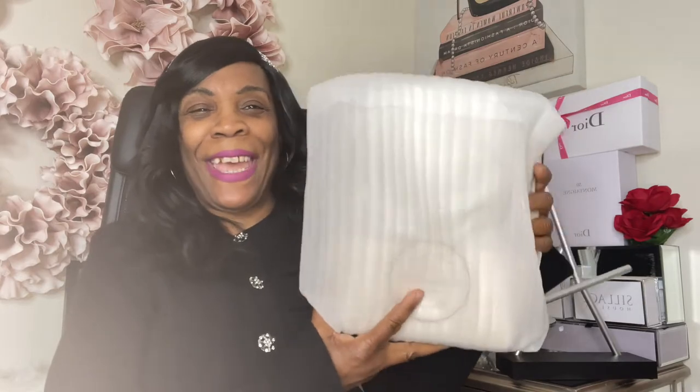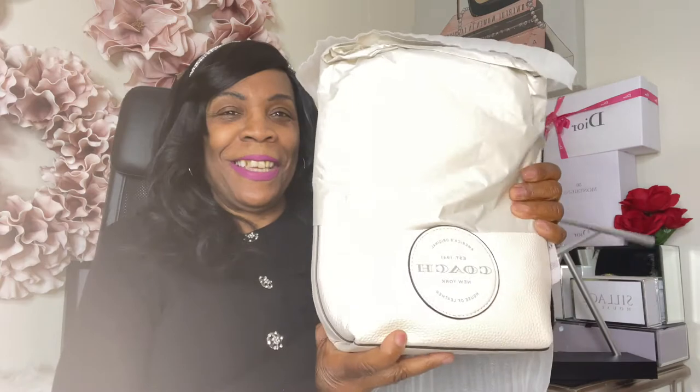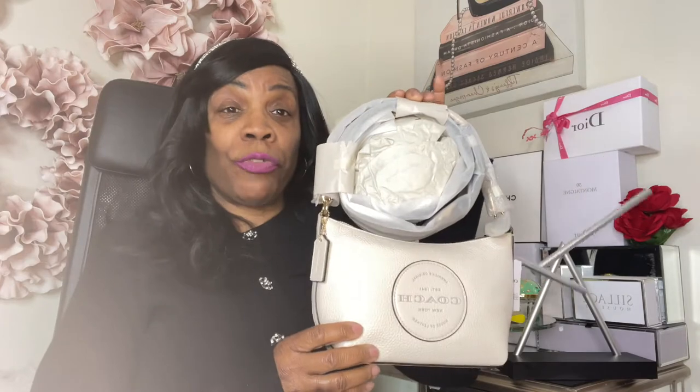It simply came with the styrofoam wrapping around it, and here is the color — look at this gorgeous chalk color. You can see part of the bag; it's really, really pretty. It has the refined pebble leather and also comes with a shoulder strap.